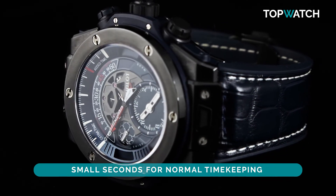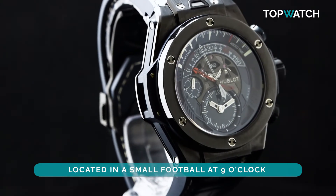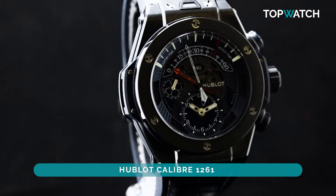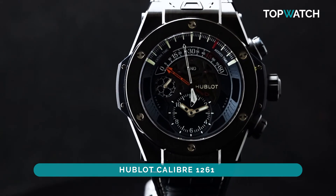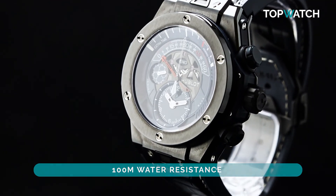The small seconds for normal timekeeping is cheekily located in a small football at 9 o'clock. Hublot Caliber 1261 is entirely handcrafted in-house with three days power reserve, 44 jewels, and also 100 meter water resistance.